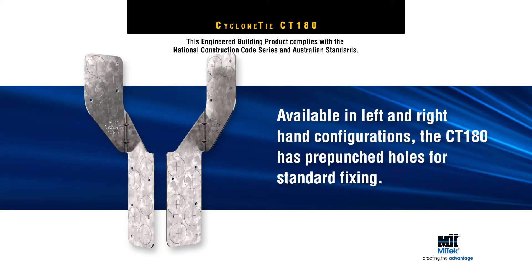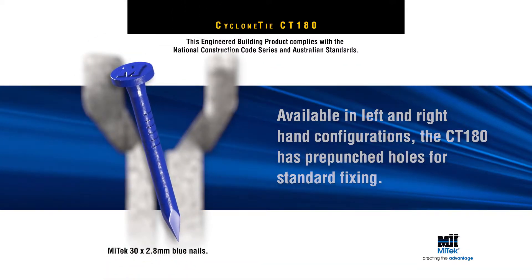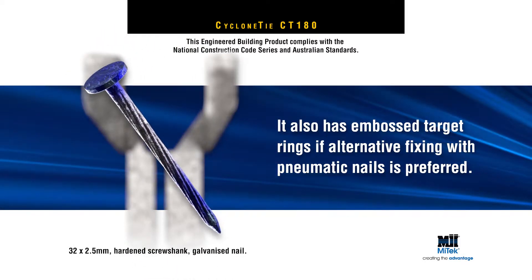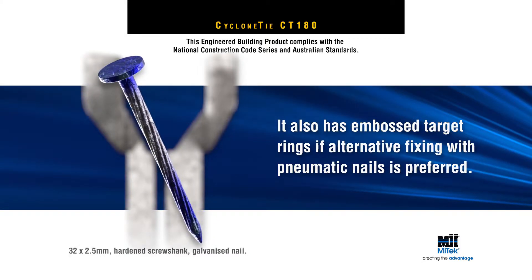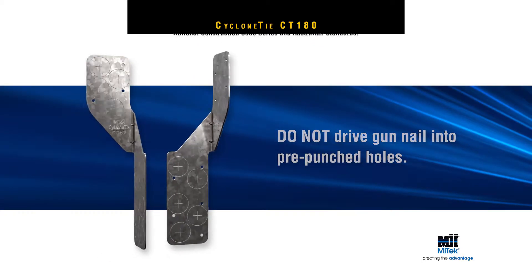Available in left and right hand configurations, the CT180 has pre-punched holes for standard fixing with MyTek 30x2.8mm blue nails. It also has embossed target rings if alternative fixing with pneumatic 32x2.5mm hardened screw shank galvanized nails is preferred. However, it is important not to drive gun nails into pre-punched holes.